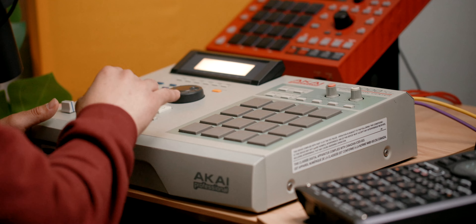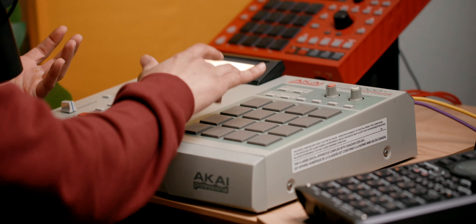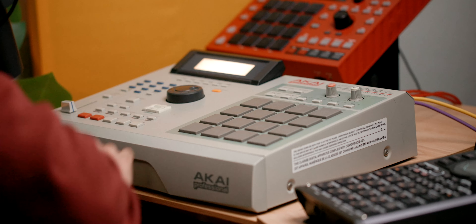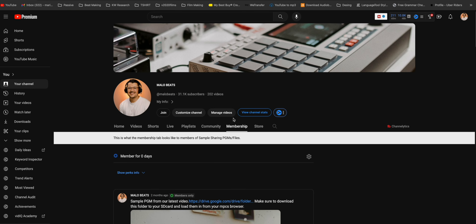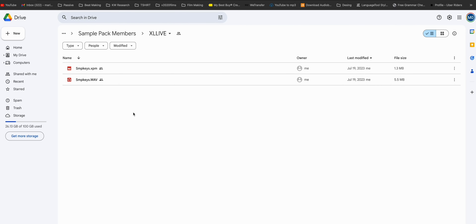The first two bars are from the introduction and have some strings on them. Then I have a bar that's very dry which I can use as my verse — not too distracting. And then I have something else with some flutes. If you want these sample chops from my XL and you're part of the sample sharing program on my YouTube community, I'll be releasing them — they'll work on MPC Live, MPC X, and any newer MPC. I'll also release the drum break.